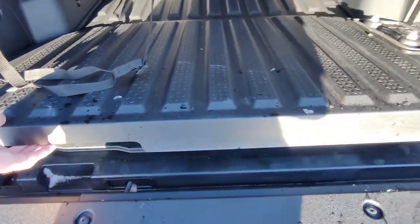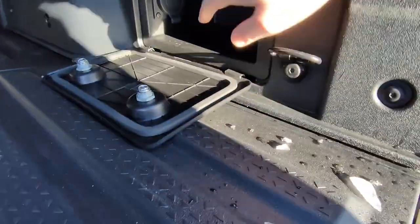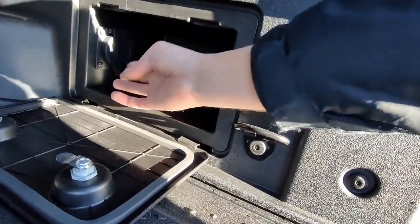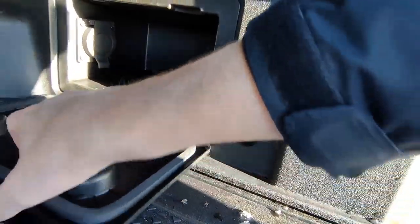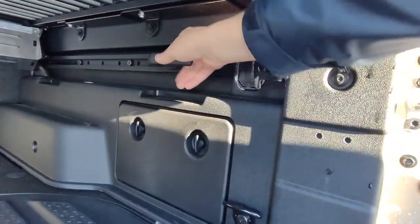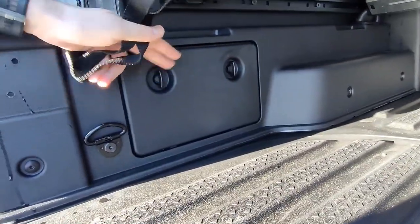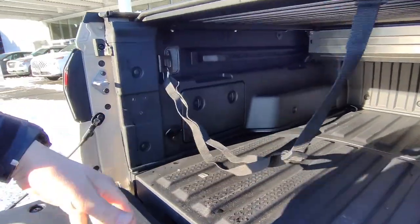We've got an underfloor storage trunk here, and on the right-hand side we've got more storage with a 120-volt power outlet — I believe it's a maximum of 150 watts. In the box we have movable cleats: you just pull out the center and they slide and snap all the way to the front. On the left side we have another storage compartment — no power outlet in there, but storage. There's a little belt so you can easily pull the tonneau cover back.